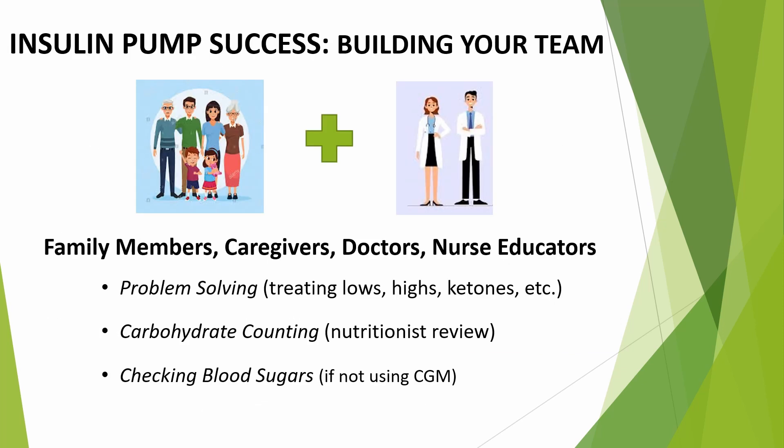To be successful with an insulin pump, here's what needs to happen. Before getting the pump, start by discussing it as a family. Teamwork is very important, so every player needs to want that pump, not just the person who's going to wear it. Your team, in addition to the doctor and nurse educators at the UMass Memorial Pediatric Diabetes Clinic, is also made up of your family and anyone else who helps you manage diabetes when family is not available.